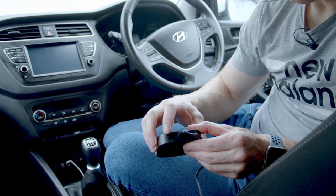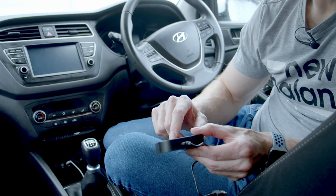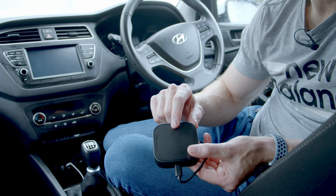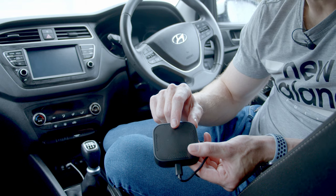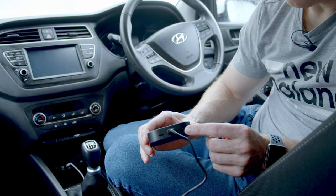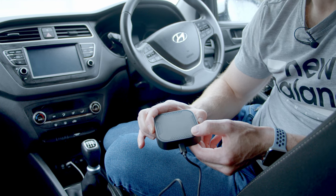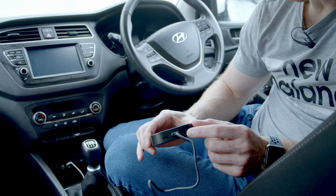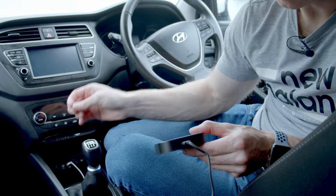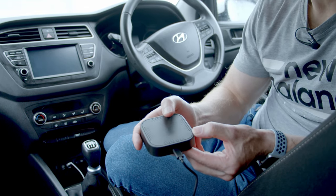On one side we've got a space for a nano SIM and the device is 4G compatible, so you can have a whole Android system in your car without needing to use your phone for data. On the other side we've got a slot for a micro SD card. The device comes with 64 gigabytes of storage, but we can add additional storage — I'm putting in a 128 gigabyte SD card.